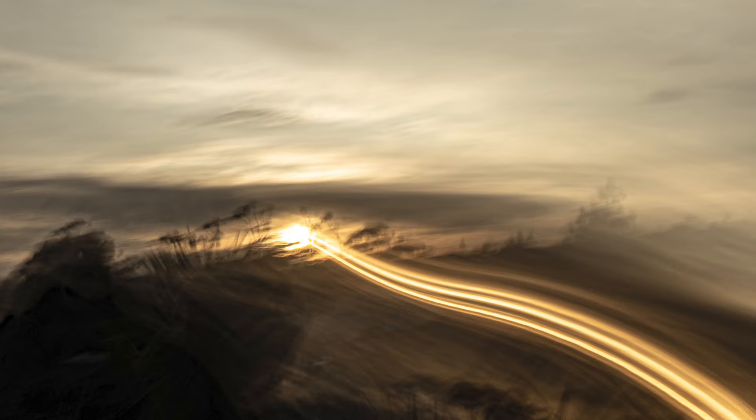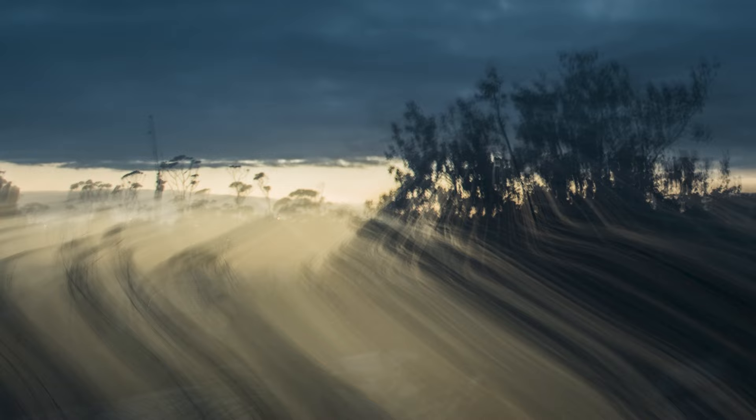Please remember, hand-holding the camera versus using a tripod for intentional camera movement is a decision that revolves around a combination of factors, including the desired outcome, exposure time, creative intent and personal preference. Both methods offer unique benefits and challenges, allowing you to tailor your approach to achieve the desired aesthetic and visual impact in your intentional movement photography.